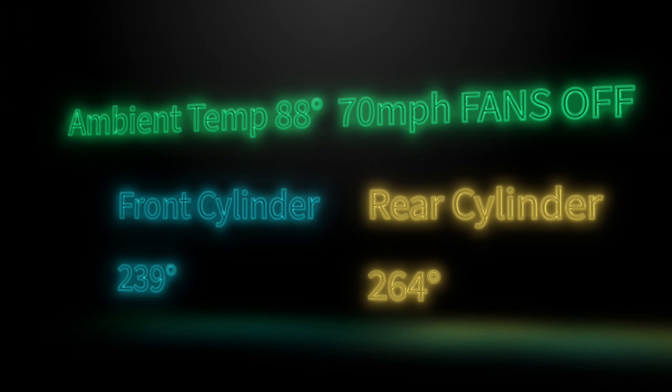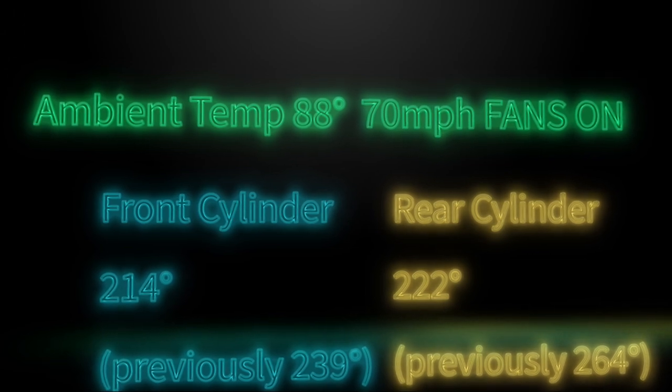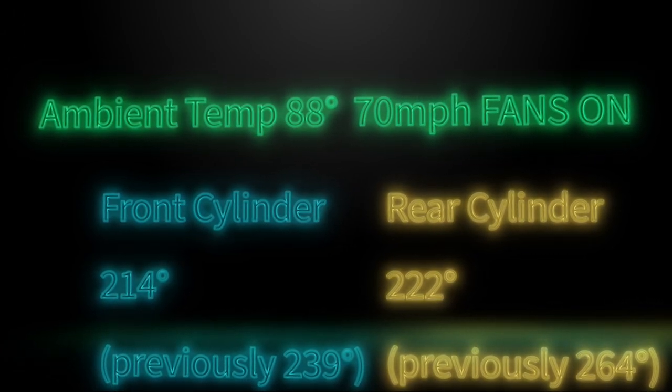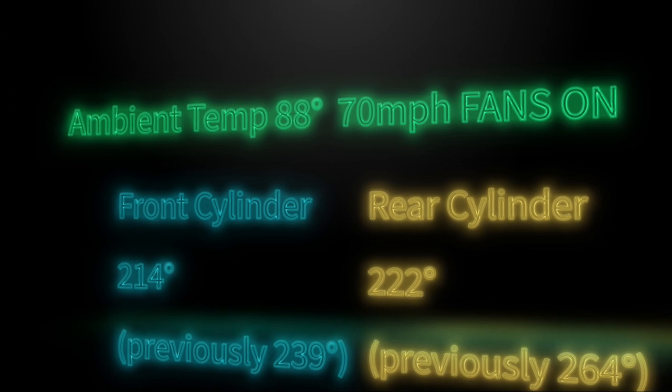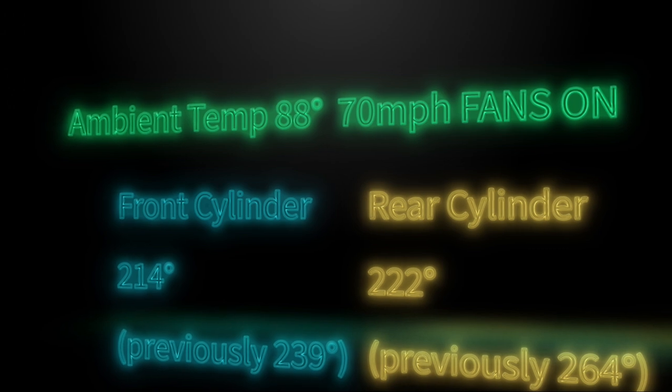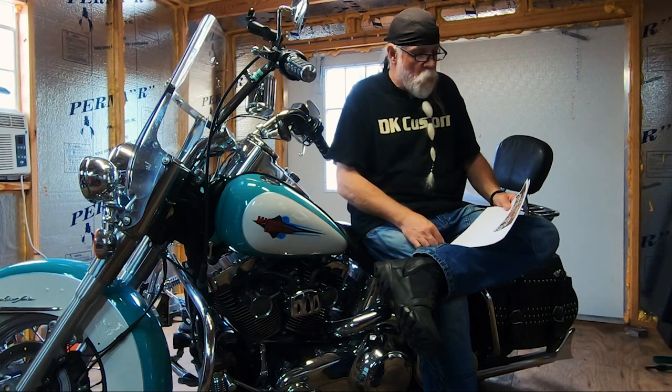Because the wind is being blocked from hitting the rear cylinder. Now we turn the fans on: the front cylinder is at 214 degrees instead of 239, and the rear cylinder is at 222 degrees. This is at 70 miles per hour wind. So you have 70 mph wind blowing past the engine, and that rear cylinder drops down to 222 — a 42-degree drop in temperature with the fans on.